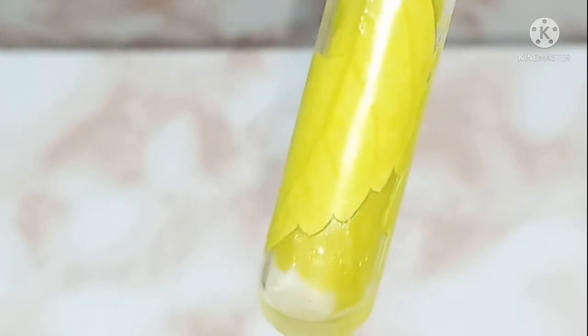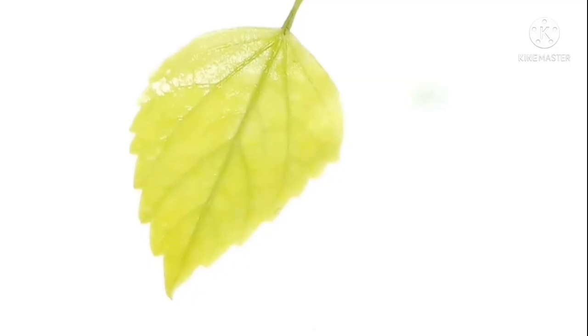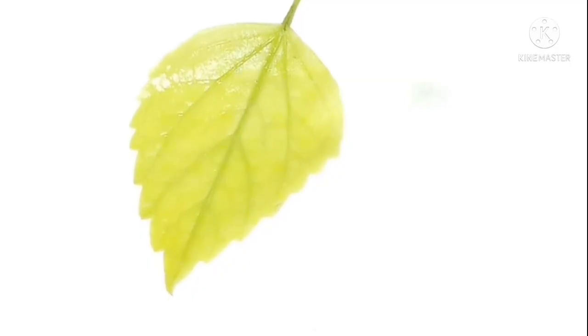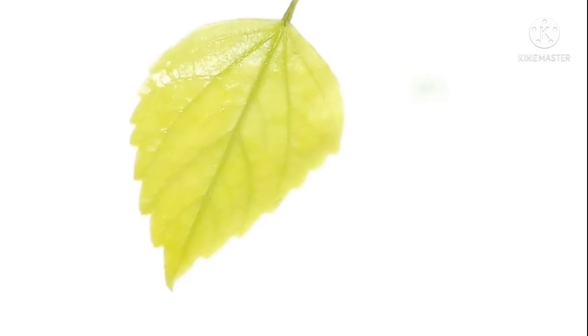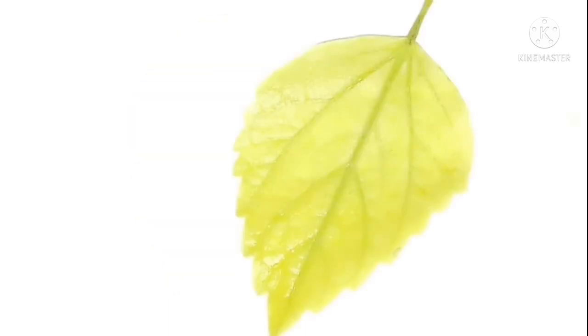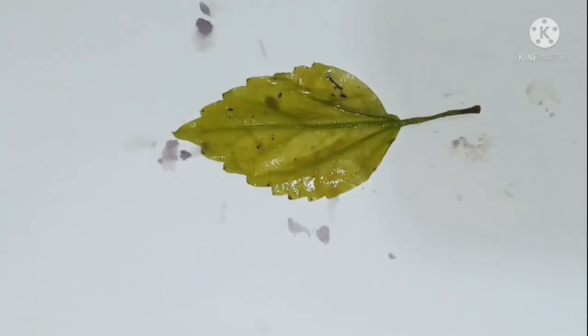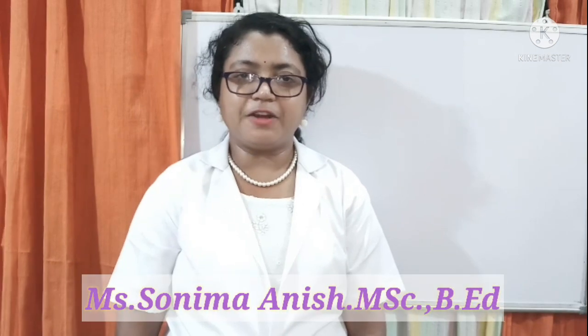Boiling in alcohol will remove the chlorophyll content from the leaf. After boiling in alcohol, wash the leaf with water and place it on a white sheet. Now pour the iodine solution to check the color change. You can observe a color change on the leaf, and it has transferred to the paper as well.